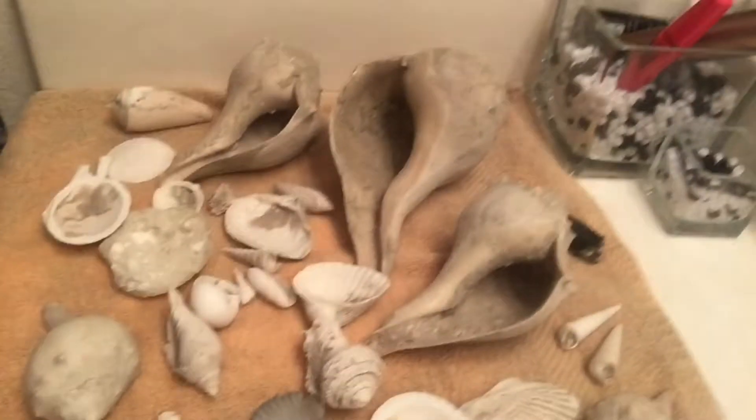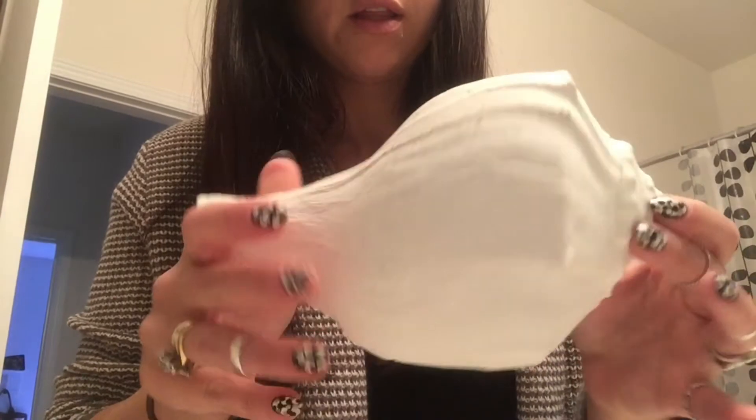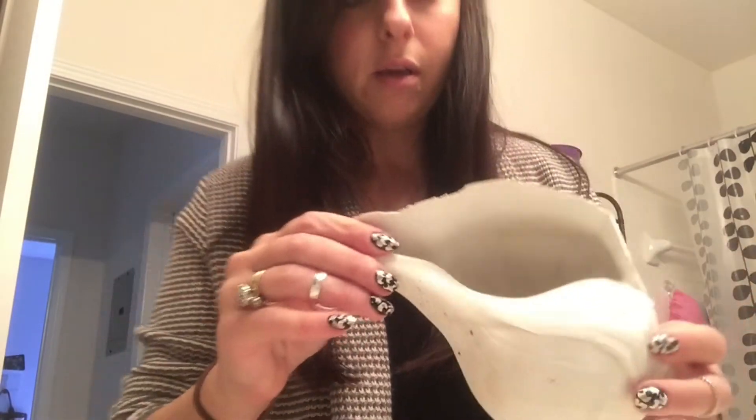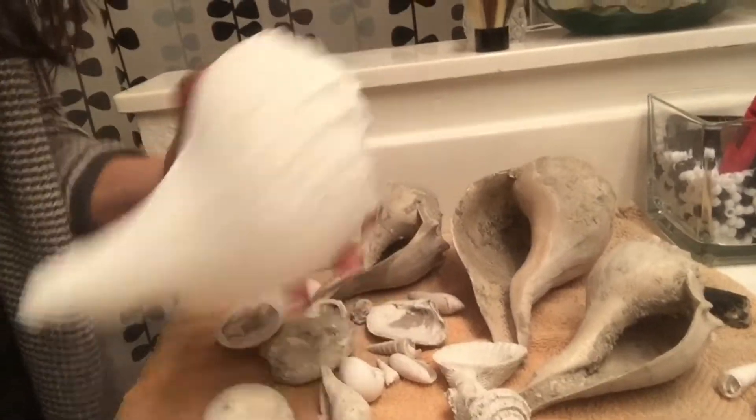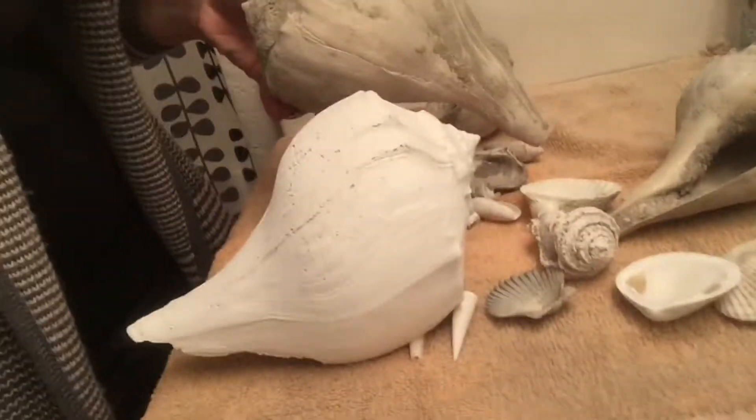Today I'm going to bleach my seashells. They are going to go from looking like this, dirty and brown, to hopefully looking like this. I already bleached this one — bleached it and it came out pretty white. So if you compare them, hopefully these, especially these big ones, will get nice and clean.